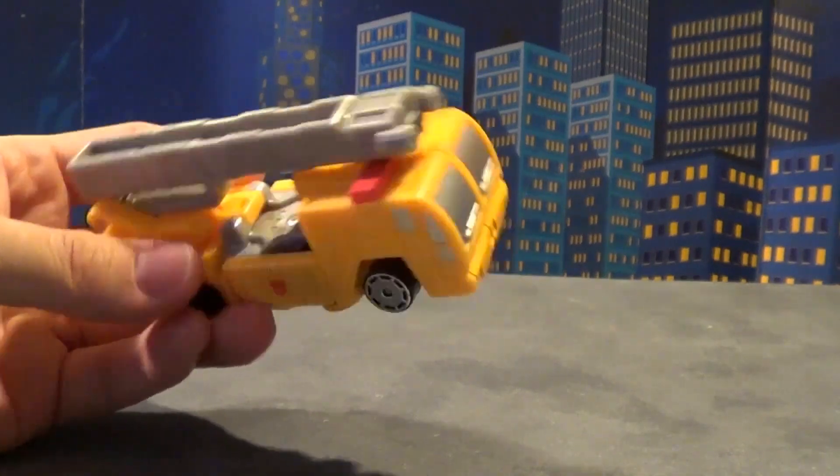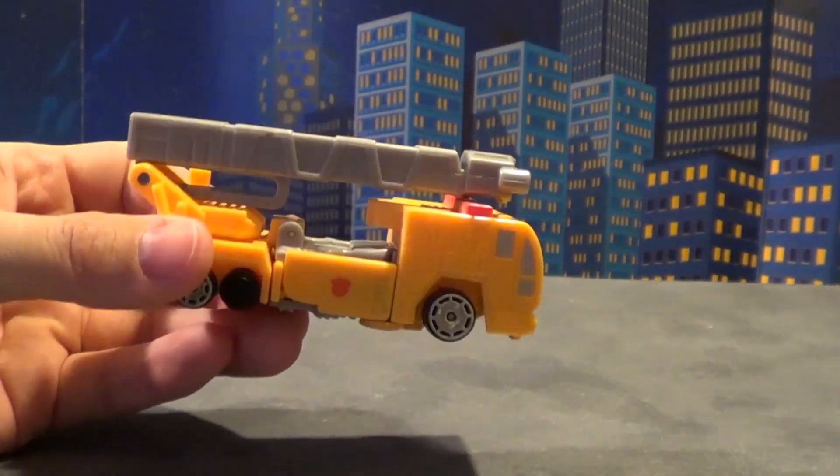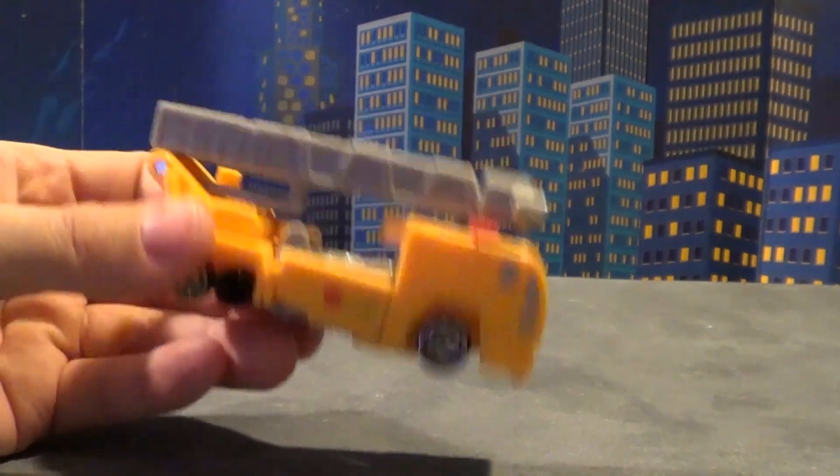This might be like a Shining Magnus, but the Magnus wasn't even in this mold. So, go figure.